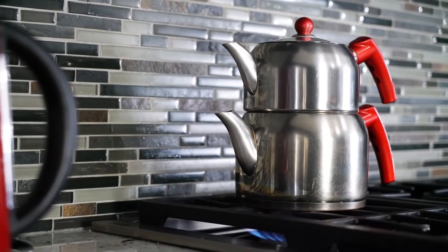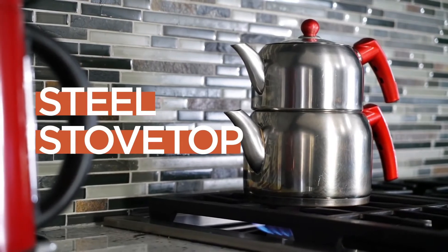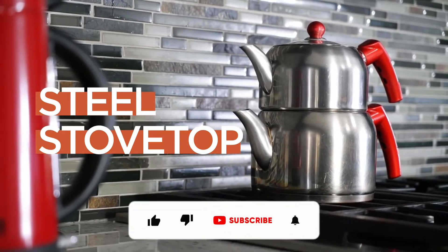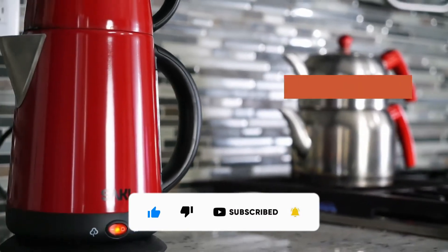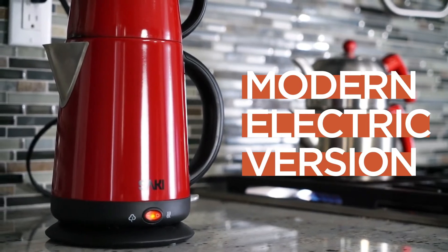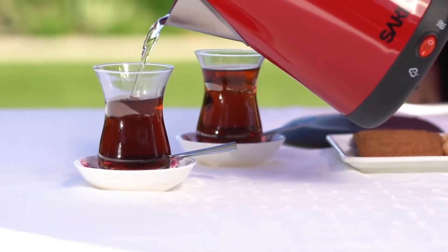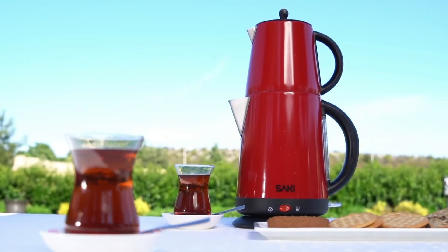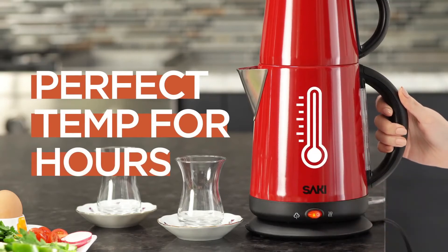There are two types of Turkish tea makers. There is the steel stovetop version like this. However, this version is harder for beginners, because if you cannot adjust the time and heat, the tea will taste bitter and will get cold soon. In order to avoid these problems, we preferred the modern electric version, which has a keep warm function that will keep the tea fresh for hours. I personally use the Saki tea maker. It is the best Turkish tea maker brand that you can find in the United States. With the keep warm function, your tea will stay at the perfect temperature for hours.